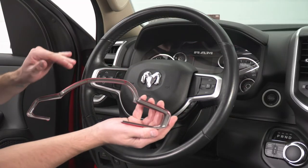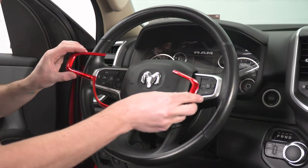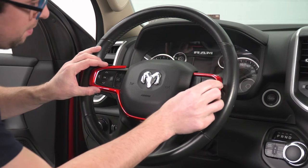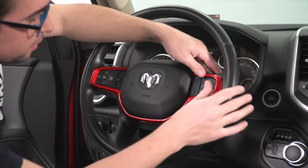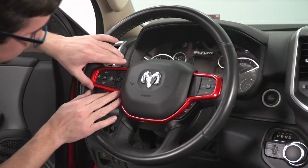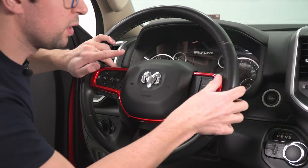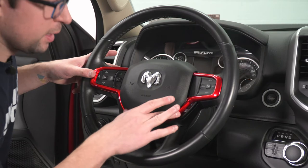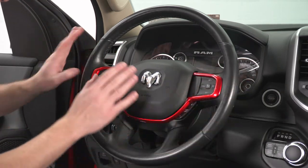Now that we've got all that off and we've given our wheel a chance to dry, we're just going to go ahead and stick this right on. This is going to go right over top of the silver trim that's already on here. Center it as best you can, make sure you're not blocking any of the buttons, and then just give it a good press all the way around to ensure a nice strong stick. We can still access all of our buttons and everything on there.